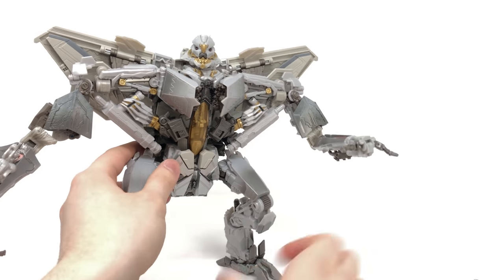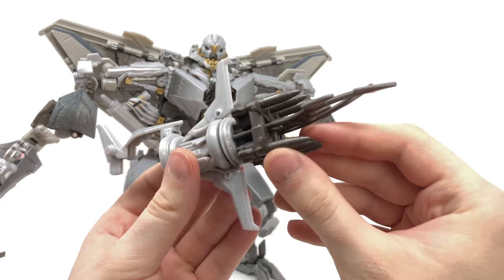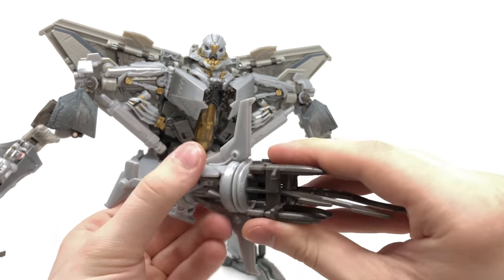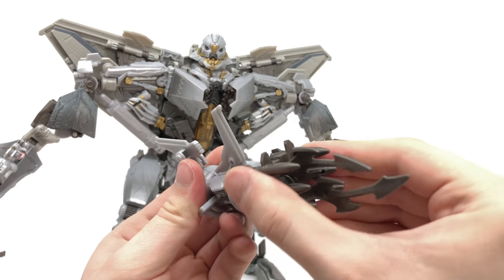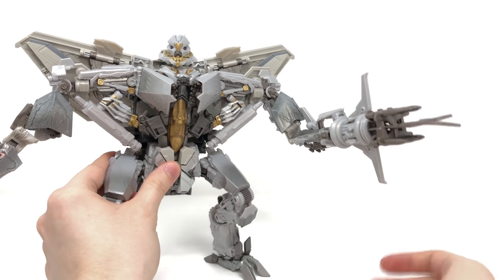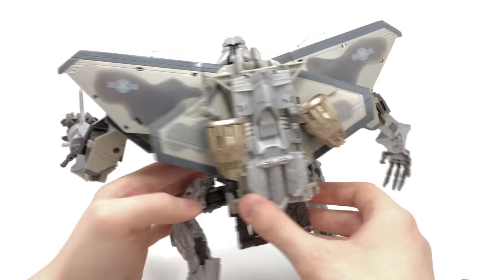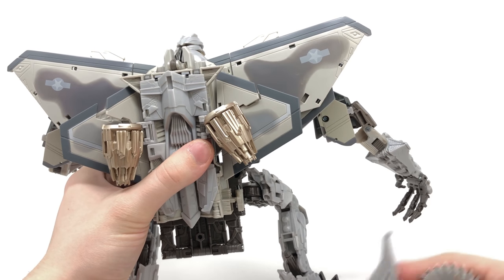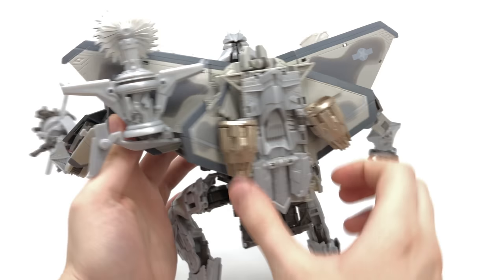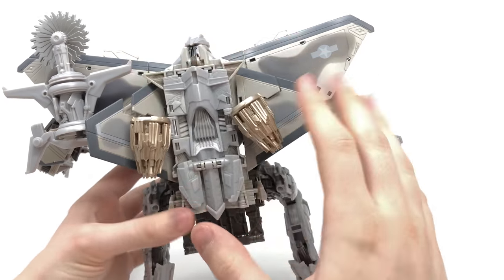The final accessory is of course Starscream's signature missile launcher. The detailing is really nice — all of the missiles as well as the bayonet pieces are made of rubbery plastic with nice detailing, and this whole section can rotate in whatever orientation you desire. You can also store all accessories in robot mode via ports on the back: the buzzsaw goes into one, the missile launcher into another, and the minigun tabs into the third. However, the weapon storage is rather ghastly — you end up with a buzzsaw just protruding from one of the fins.